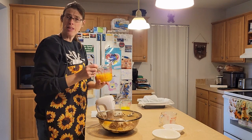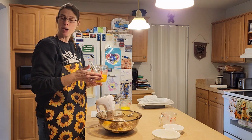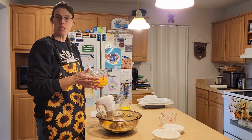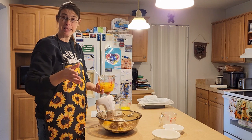This pumpkin was fresh but it was frozen — it was one I bought at the store that I ended up cooking myself. If you use canned pumpkin, make sure it's one that doesn't have the spices already added.